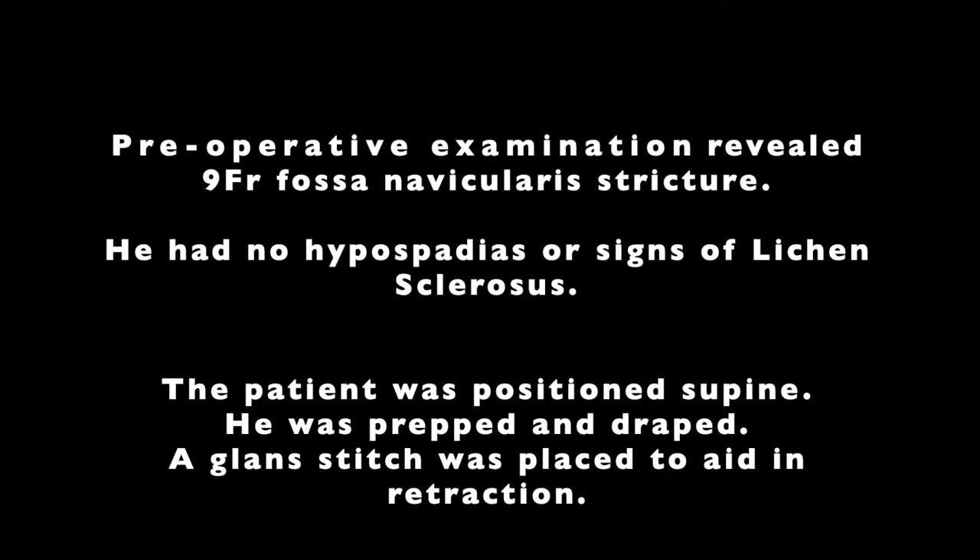The patient was positioned supine. His genitalia and suprapubic region were then prepped and draped in standard sterile fashion. A gland stitch was placed to aid in retraction.